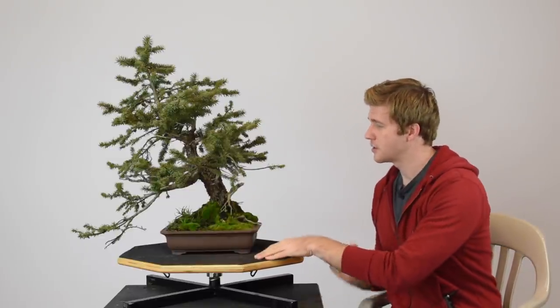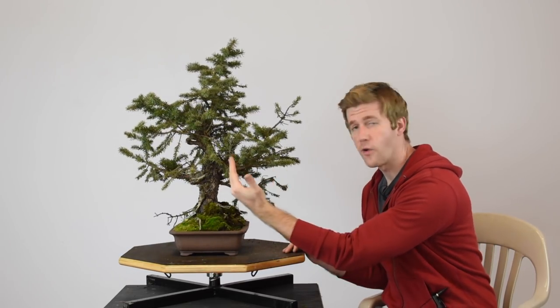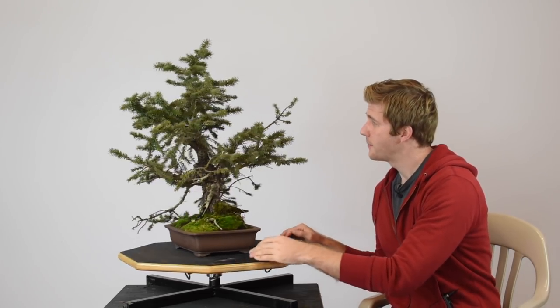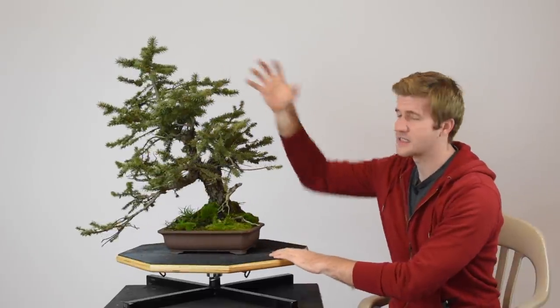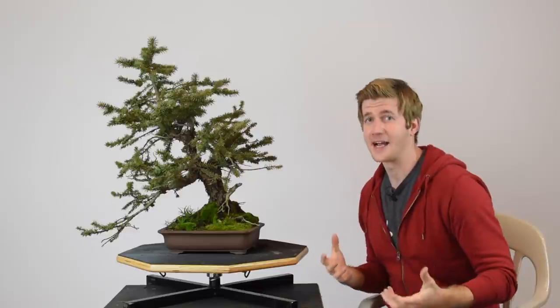If you notice the base of the tree — the way this is potted, it's tilted quite far to the front. This is going to be the front of the tree to show off those deadwood features at the base. I potted it leaning quite far forward so that we can build the apex coming towards us. When you're building a bonsai, you want the apex leaning towards you slightly because it creates a sort of domineering effect — the tree appears bigger than it actually is.